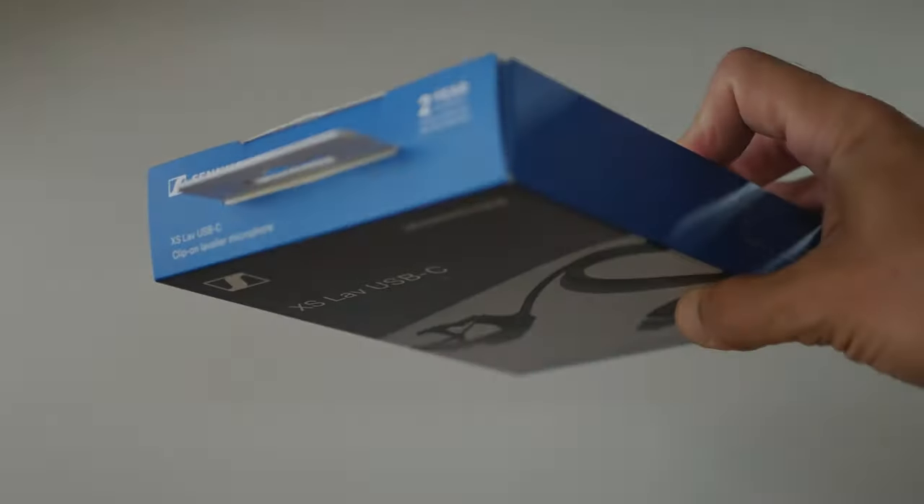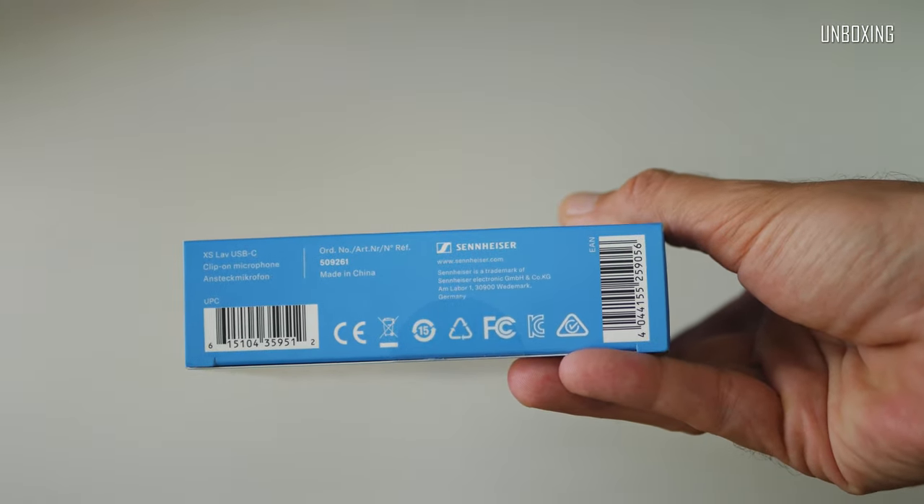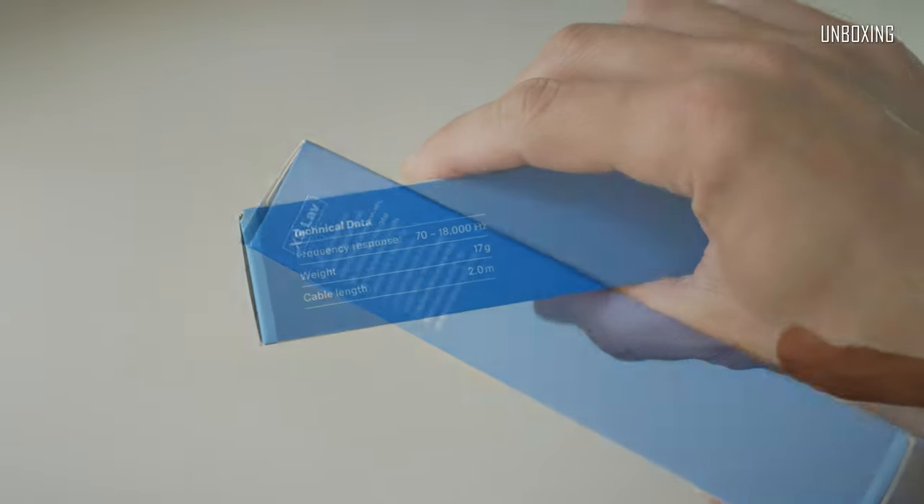The packaging itself is quite simple — just a small paper box with all kinds of info printed on it. Very easy to recycle, which is obviously a good thing.